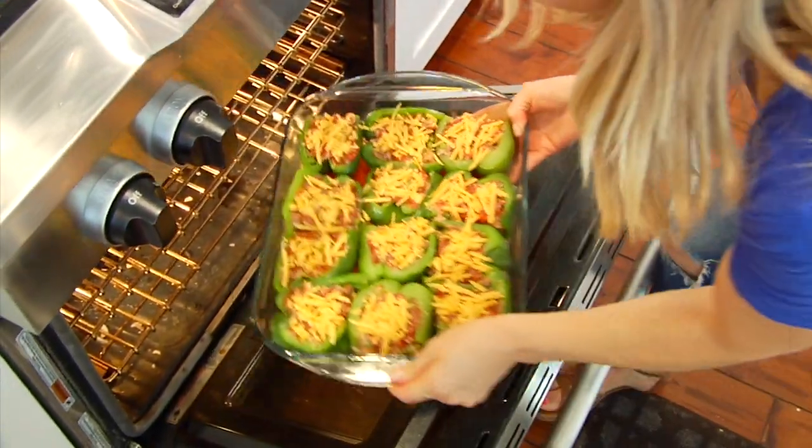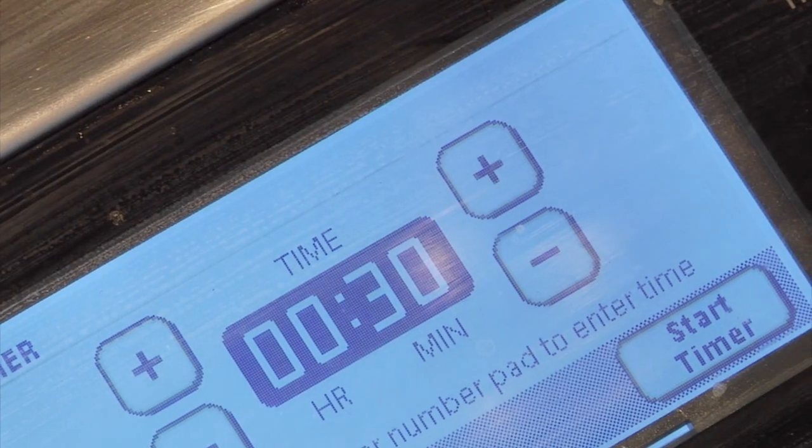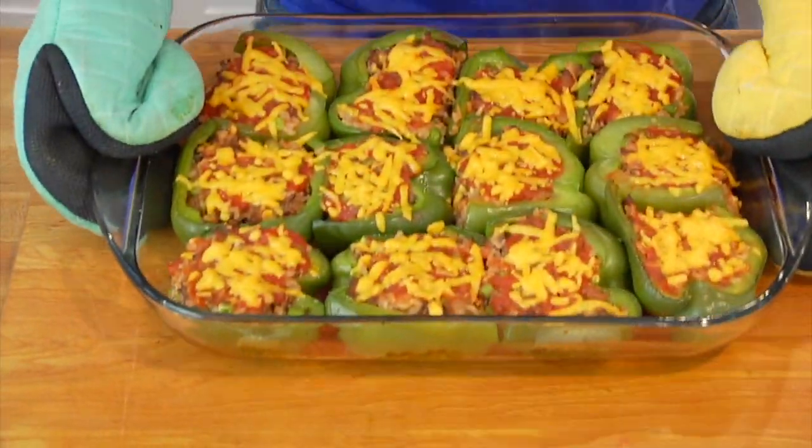Now from here you have two options: you could cover this up and leave it in the fridge until you are ready to cook it — you could leave it in the fridge for a couple of days if you wanted to make it ahead of time — or if you're ready to cook it now you're just going to put it into a 350 degree oven for 30 minutes or until they are heated through and your cheese has melted over the top.